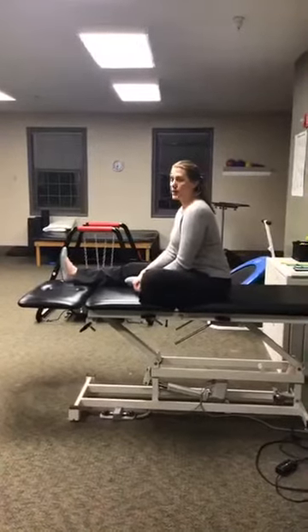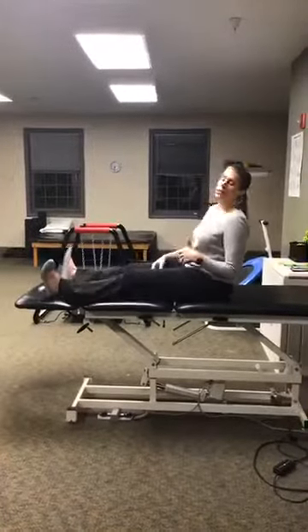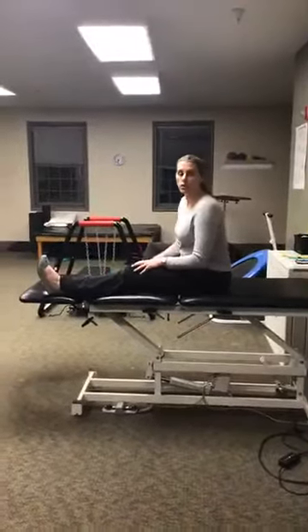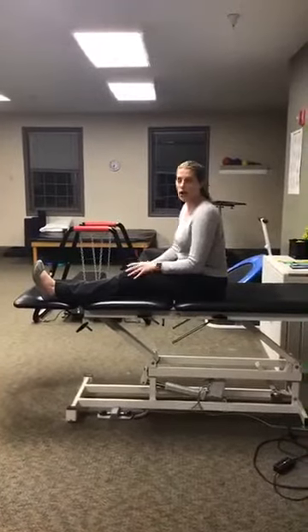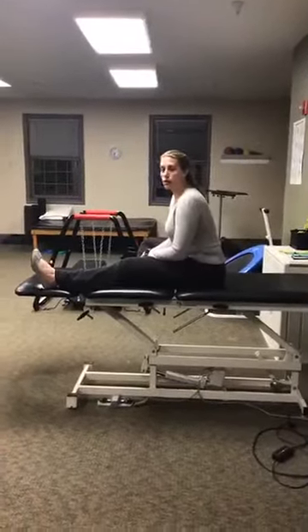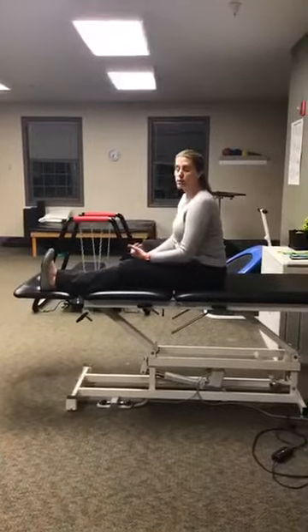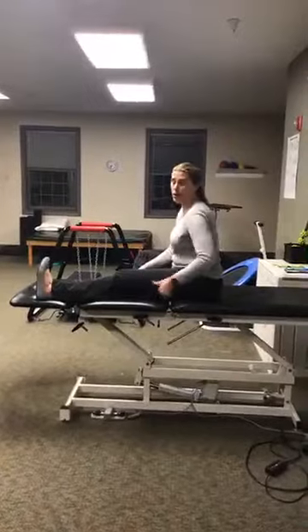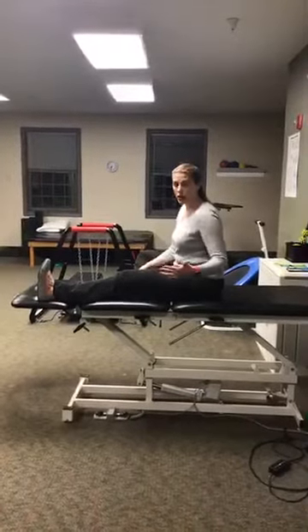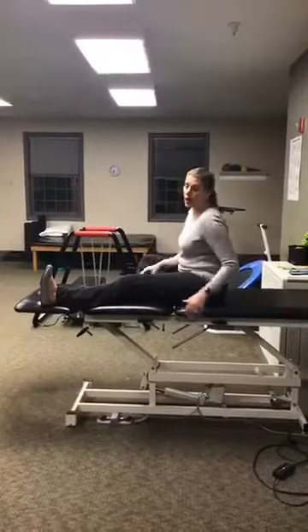Hold that stretch nice and easy. You can start with 30 seconds, then switch sides and do another 30 seconds. Alternate about six times — you're going to start to be able to go further and further. Make sure your toe is pulled up towards your nose to get that maximum low back and hamstring stretch. This should just feel nice and easy, loosening up your low back.